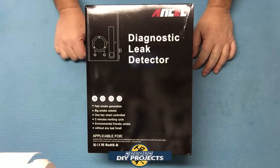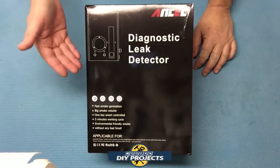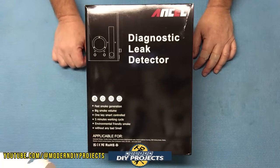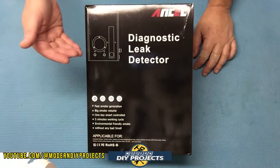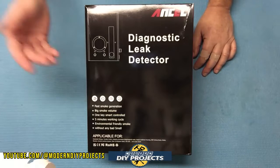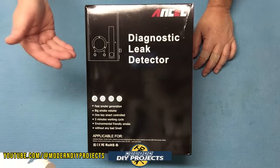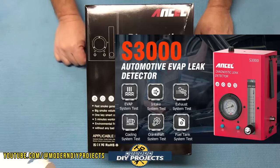Hello everyone and welcome. I'm always trying to find new tools to help you do repairs and diagnostics on your vehicles so you can save money and do the repairs yourself. Today we're looking at a very useful and easy-to-use diagnostic tool. This device is a smoke machine — the Ancel S3000 automotive smoke machine and leak detector.